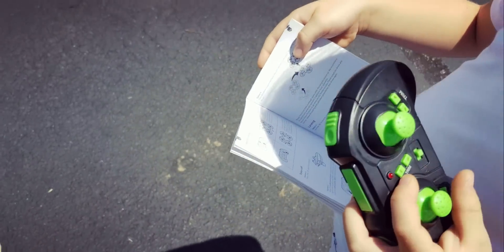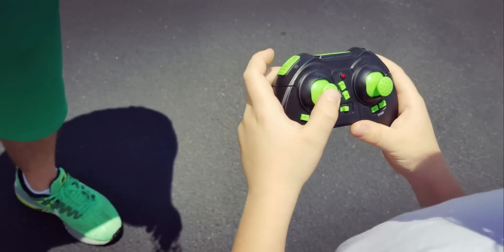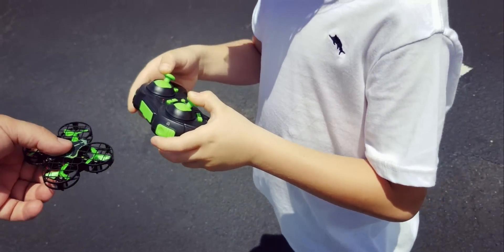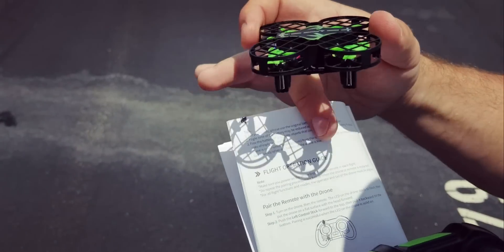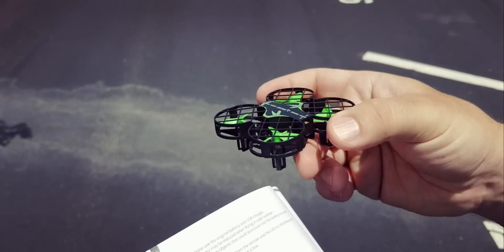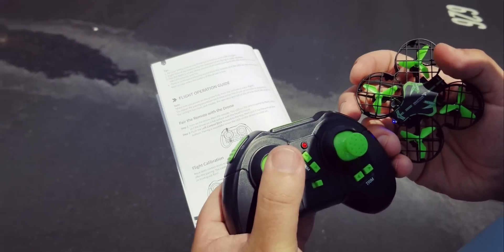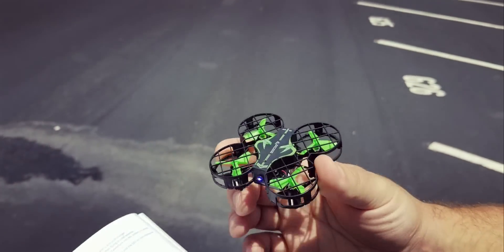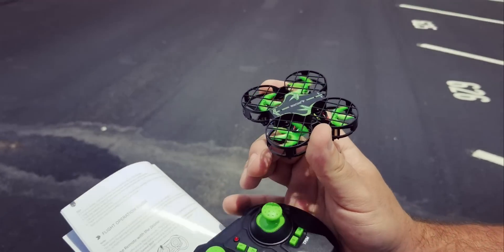We're going to let the seven-year-old figure it out by himself. Okay, we've got to connect it. How do you connect? Okay, so quick instructions for everybody because we had a little problem figuring it out. Just make sure to read the flight operation guide. To pair the remote with the drone: turn on the drone, then turn on the remote. The LED on the drone starts to flash. Then put the drone on a flat surface, push the left control stick forward to the top, then pull it backward to the bottom, and it should pair successfully. To start the engines, both sticks down at 45 degrees, and we start the engine.